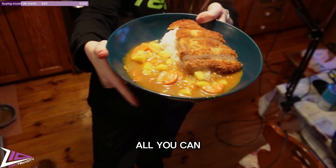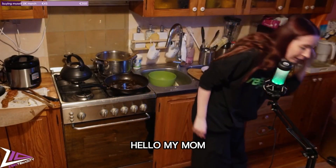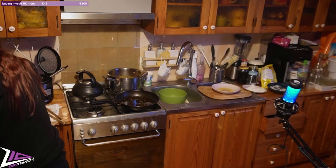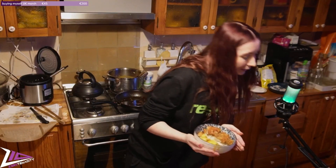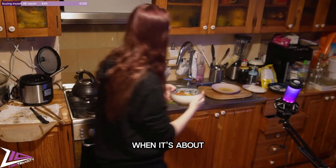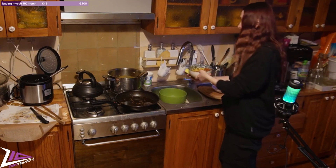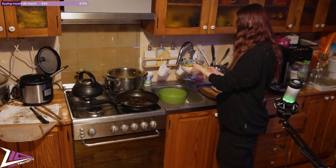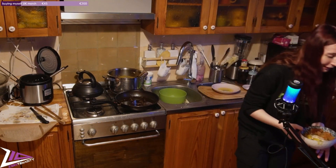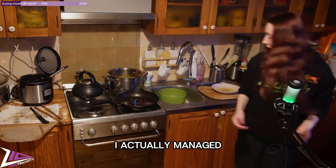My mom said that it's good, guys — so I am happy! My bowl is not that pretty, but it's not about being pretty, it's about being tasty, and we already know this is tasty. To be fair I am very proud — really really proud. I actually managed to do both of those things on the same stream!